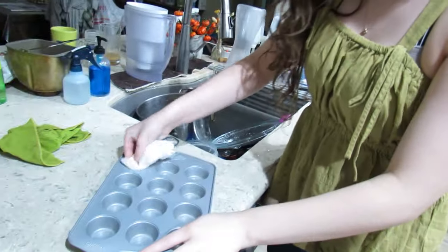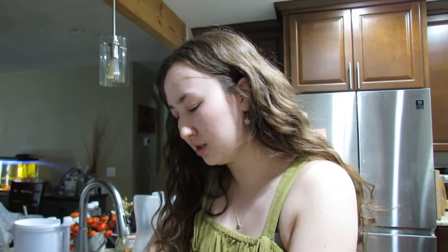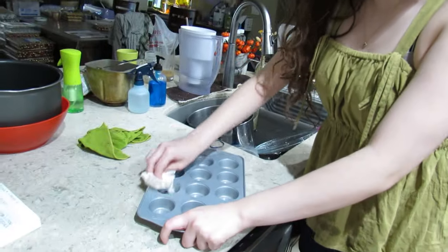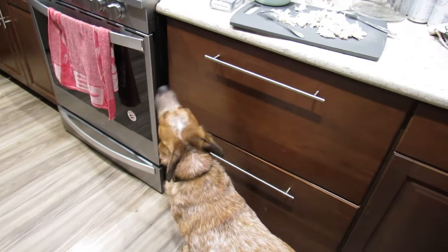Last time I used a bigger cupcake tin, but this time I'm gonna use this smaller one, which I think will be better. Look at that — maybe I should scrub it. I'm back now and I've scrubbed it fully.